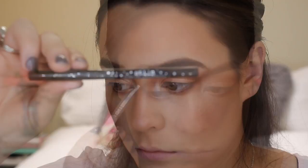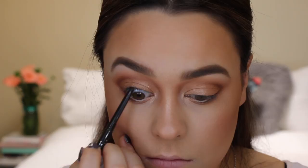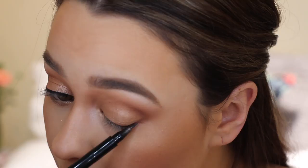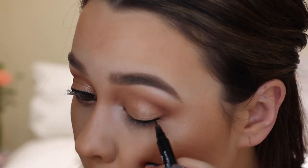To add some depth and definition to my eyes I'm just taking this Stila dark brown eyeliner and adding it to my top and lower waterline. To create a feline flick I'm taking the Maybelline Master Precise liquid eyeliner and trying to create a wing as thin as possible — but we all know that when you try to match up your eyeliner it ends up just getting thicker and thicker, so yeah, I did my best today.